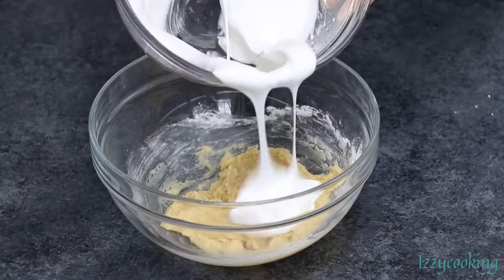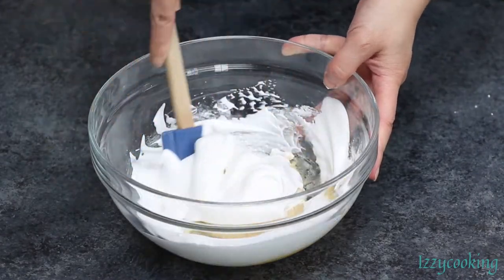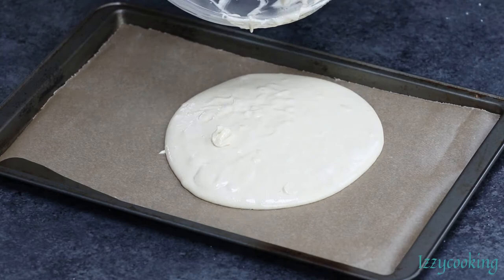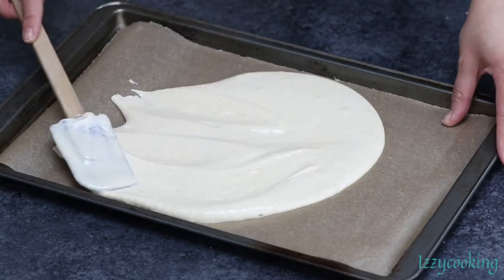Combine the whipped egg white and almond mixture. Pour the batter into a prepared sheet pan and bake for 8 to 10 minutes.